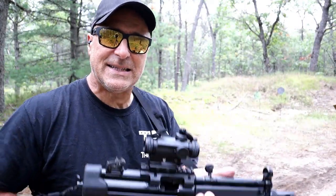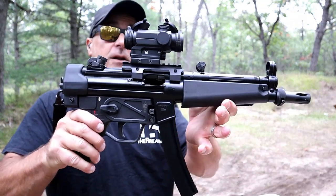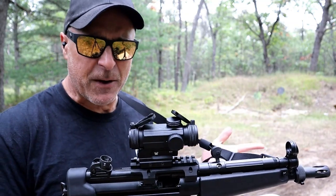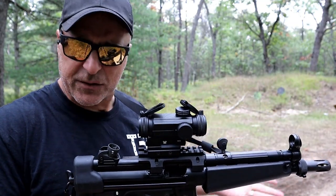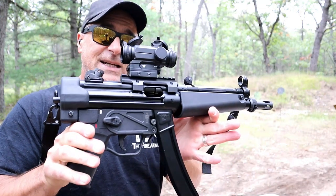Hey there friends, thanks for checking in today. We're looking at the Zenith ZF5 — it's an HK MP5 clone. A lot of people have said they'd love to have that MP5, it looks awesome, but the thing that has kept them away from it is the cost. It is very expensive.